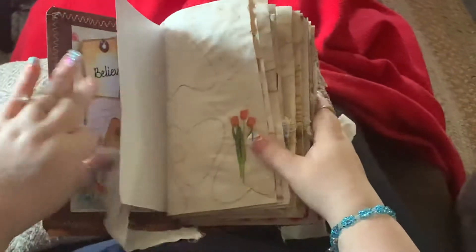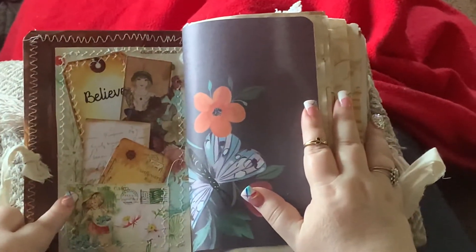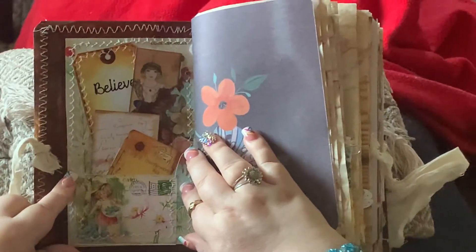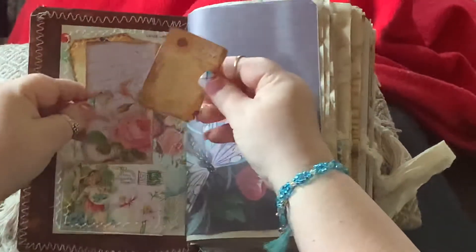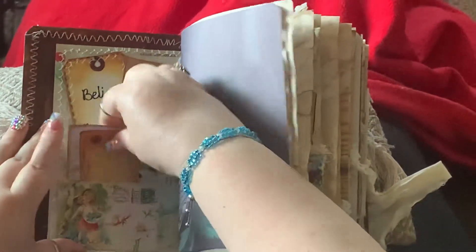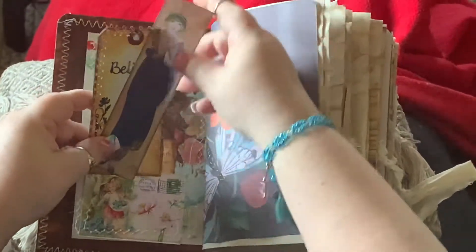This is a two-signature journal. This is a front pocket and I call it a folded or loaded envelope — I got the idea from Paula — because you got two tags here that go in this little pocket. And then I put this here and you got two more on top, so it's kind of a loaded envelope or loaded tag, either way you want to say it.